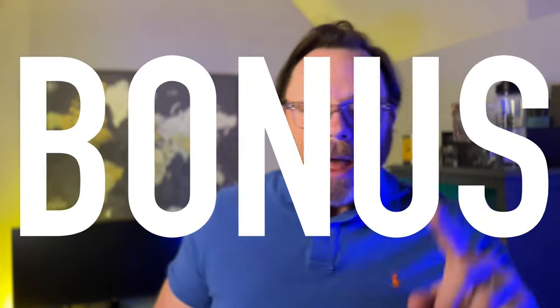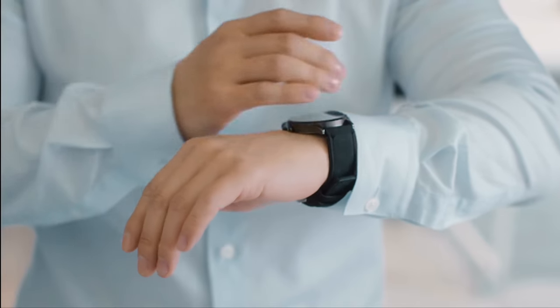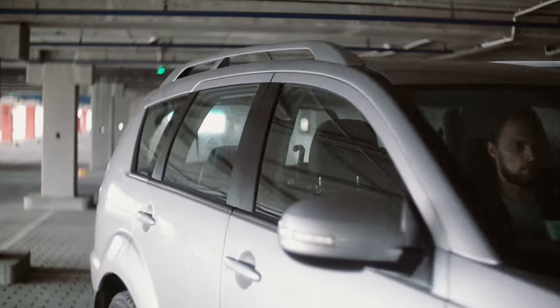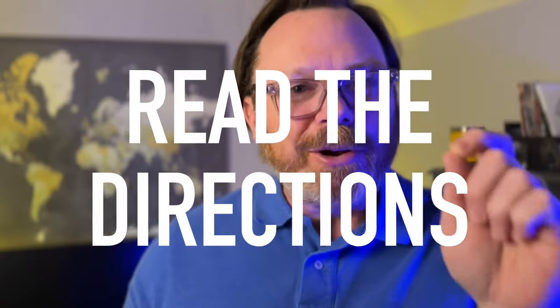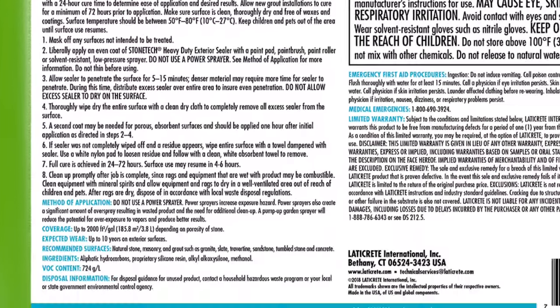Number three: applying your sealer too early. I know it's the end of your project and you want to be done — whether you're a weekend warrior or you get paid to do this daily, you're ready to go home. Wait a second, take a breath. Some sealers you cannot put on a wet floor or wall. There are a few sealers you can apply immediately after cleaning your grout, but you need to read the directions and make sure your floor is ready to receive the sealer you have purchased.